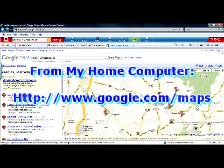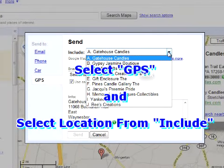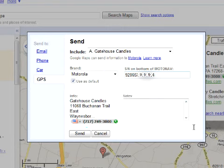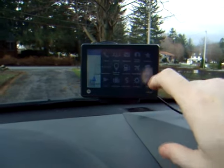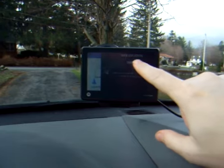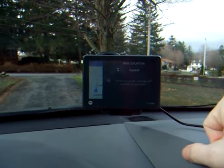Using Google Maps on my PC, I entered some addresses that I wanted to be uploaded into the GPS. Now I'm going to tell the GPS to go get those addresses, and it's going to use my phone that it's been paired to over Bluetooth.